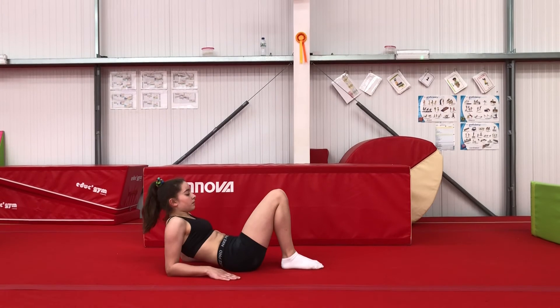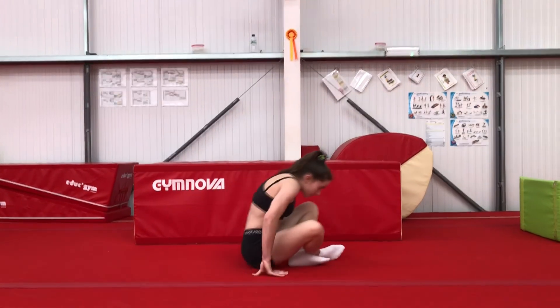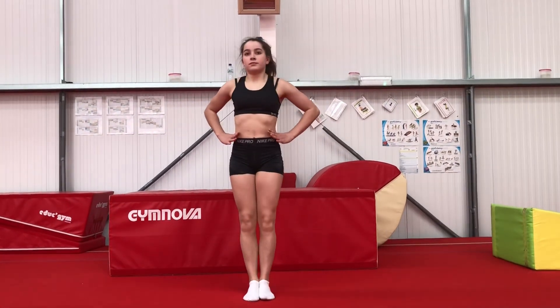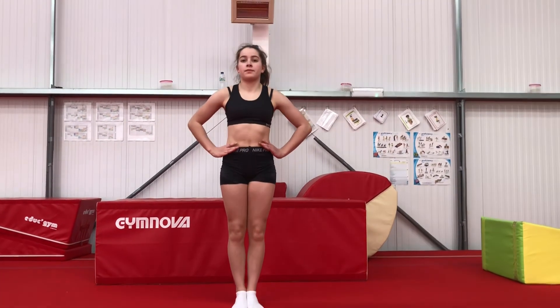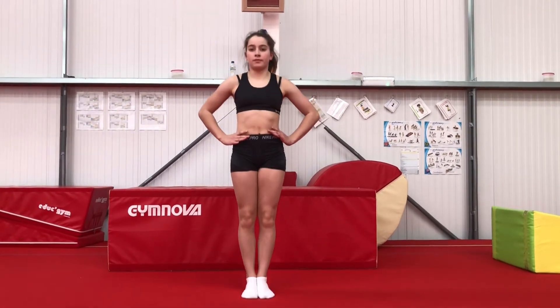And then finally heel raises. Keep those ankles pressed together. How neat, guys — let me know if you can see it in my breakout room.